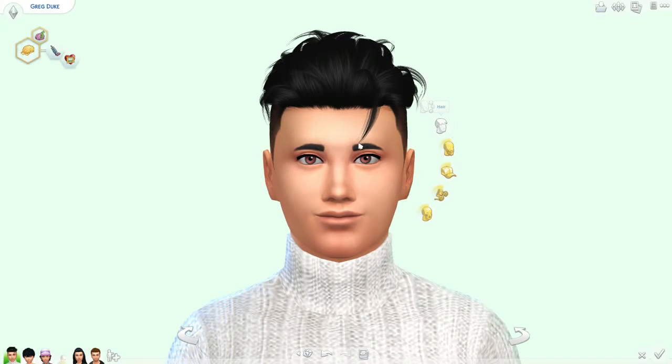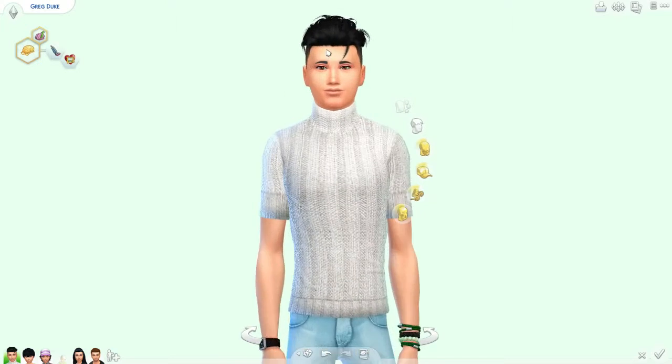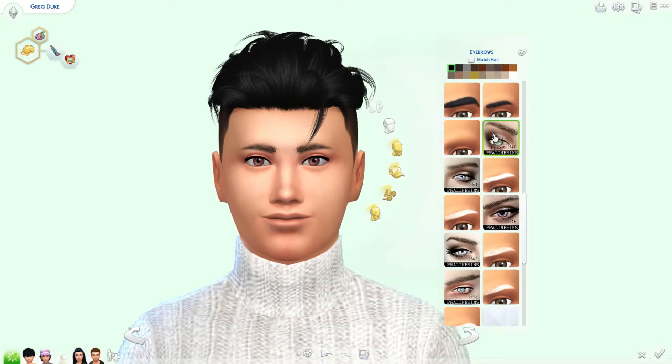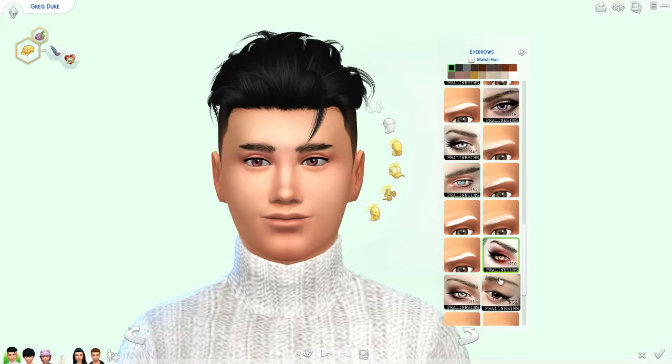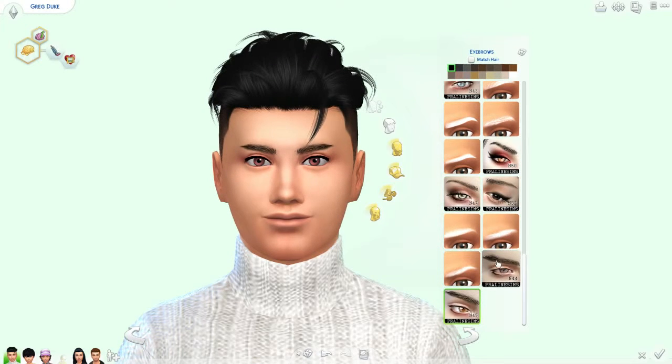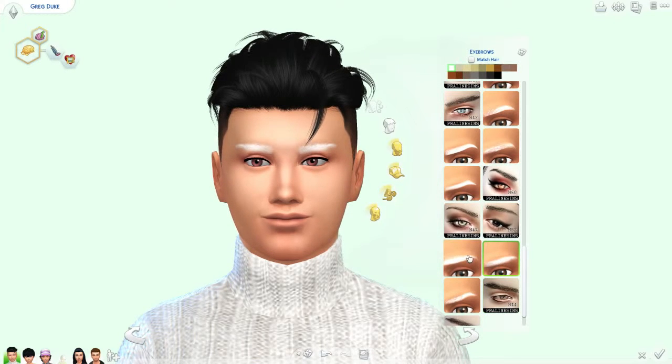Give him some new eyebrows. Trying to click on your eyebrows, dude. There are some eyebrows I downloaded. Those look too mean. Those aren't bad. What about these? That's not bad. Probably can't match — oh, it did match, nice.